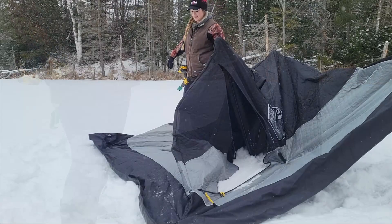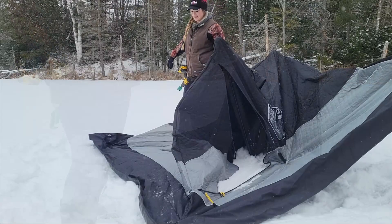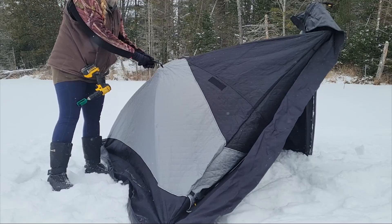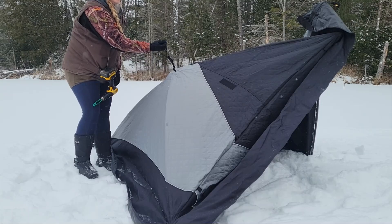I can hear it crunching into the ice, so I know it's digging in deep. To make it easier, with the two corners pegged in, use these little tabs in the middle to pop out the sides — if you're forcing it, that's an indication it's not working right. They should be very easy to pop out, and now I'm going to go around and pop up all four sides.